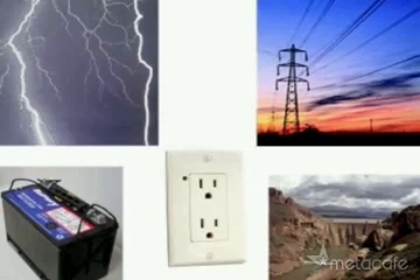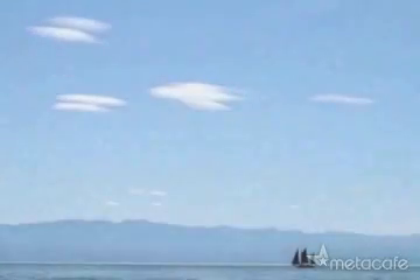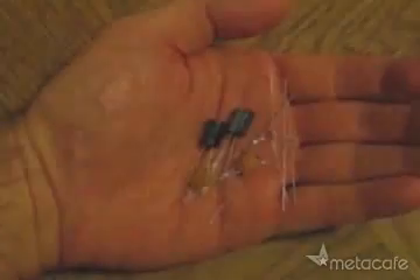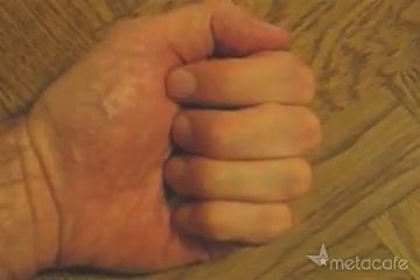When most people think about electricity, they think about these. But what if I told you, you could get electricity from thin air? To get this free electricity, just take these few simple parts, and essentially, we're going to turn them into one of these.